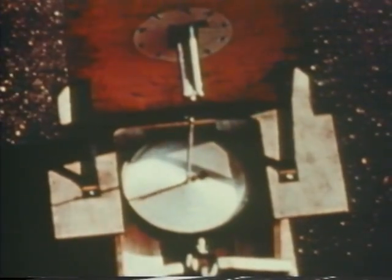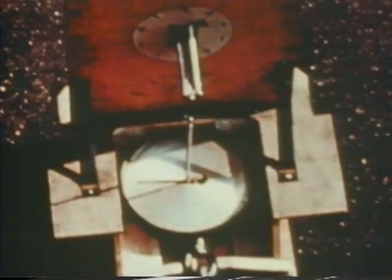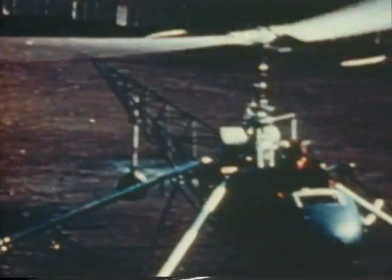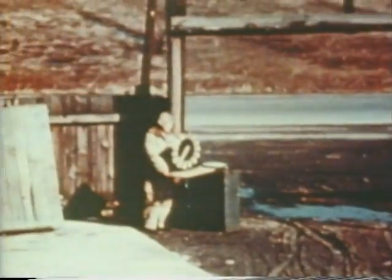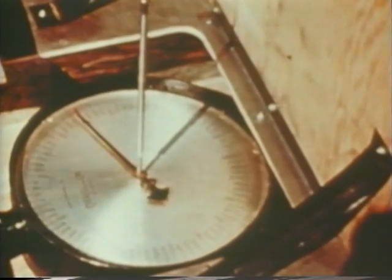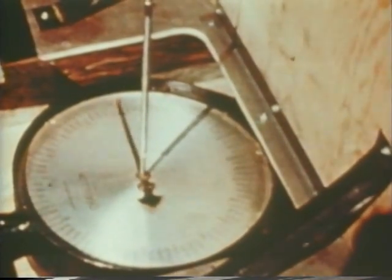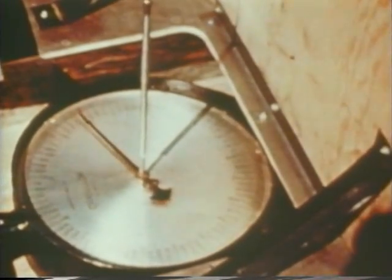Nevertheless, extrapolating to full-scale Reynolds numbers, we were very anxious to double-check. We had built two different transmission ratios — one was 9 to 1 and the other was 10.5 to 1. Here is the chattel on scale, which is measuring the excess thrust.